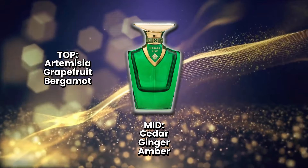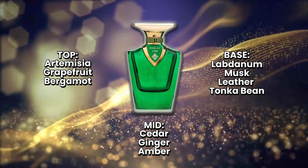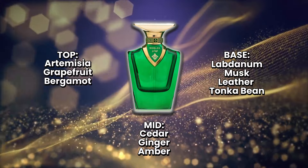The notes of this fragrance include grapefruit, artemisia, and bergamot at the top. At the heart, we've got cedarwood, ginger, and amber. And in the base, we've got labdanum, musk, tonka, and leather.